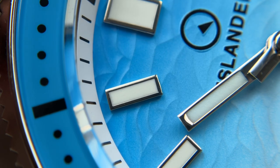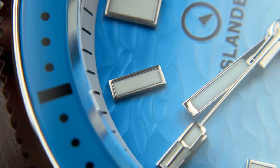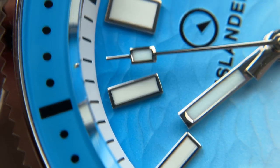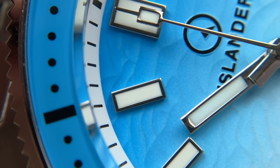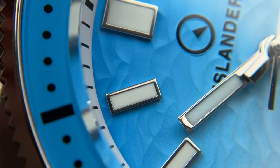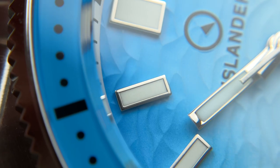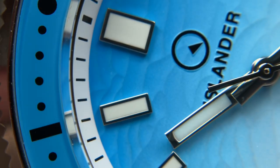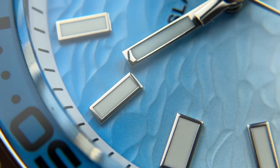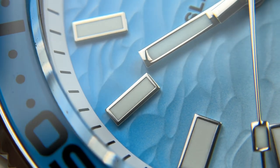The lume on the indices is done very well — printed finely with no missing splotches. The lume doesn't match the white tones on the dial perfectly, but lume signatures really never do, and in direct light it looks fine. The indices themselves are interesting — they appear polished but on closer inspection have an almost gently brushed or blasted effect. They shine like fully polished metal but have this subtle texture, whereas the handset is completely fully high-polished.